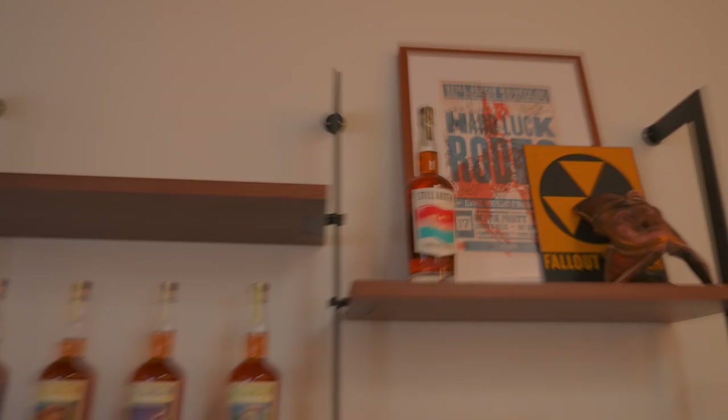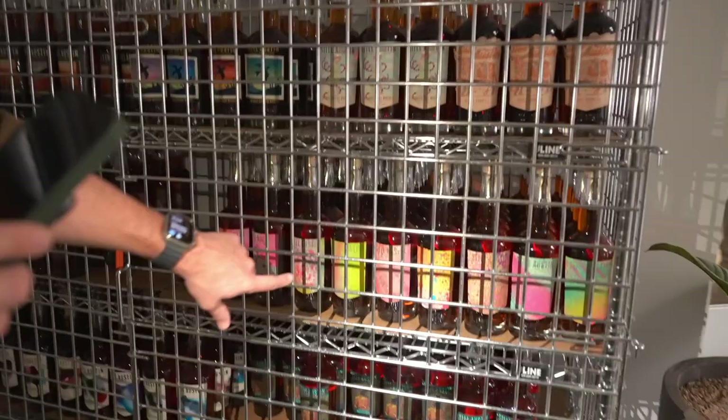They're over here in the cage — they locked up our bottles. Free our bottles! This is messed up. This is our secret library where we keep some extras that we want to save and not sell — some of our rarest stuff from a couple of years ago. This was our graffiti artist Zuzu that we worked with. You can see how each individual label is completely unique.